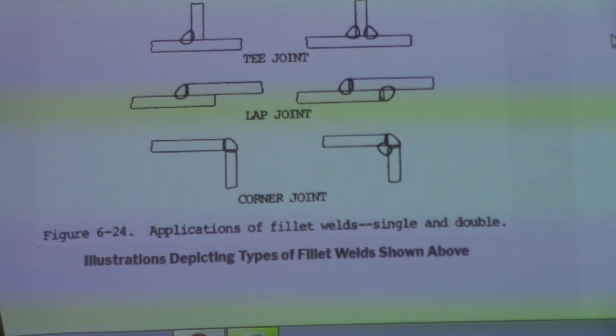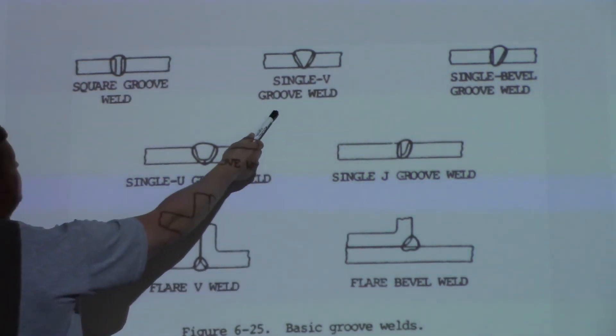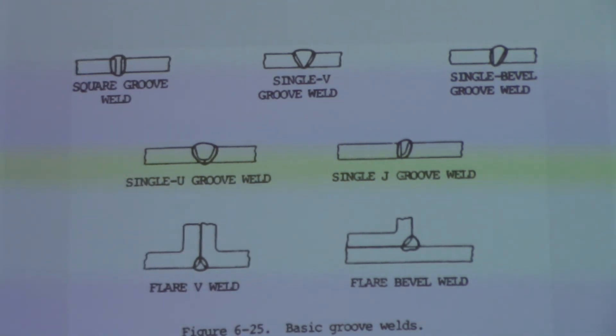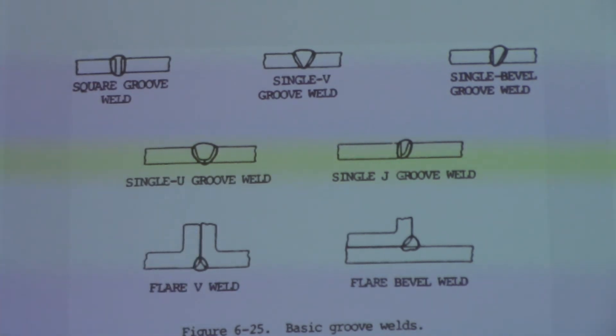Groove welds are probably the next most common weld. This shows a bunch of different joints that you can prep up. Probably the most common is the single bead where they want full penetration. Square groove is pretty common too, but it's actually a very weak weld — that's why you do these edge preps.